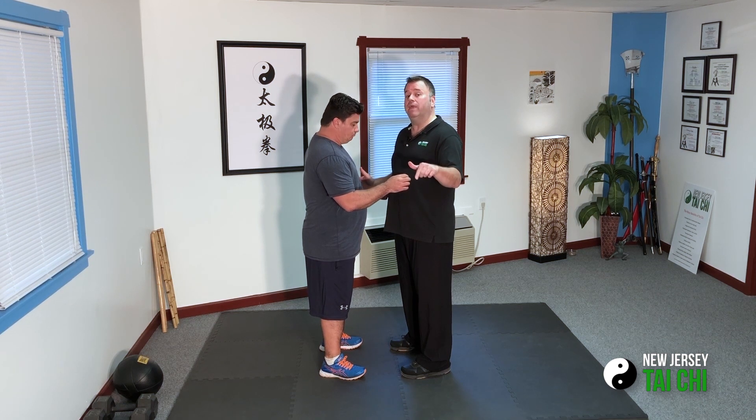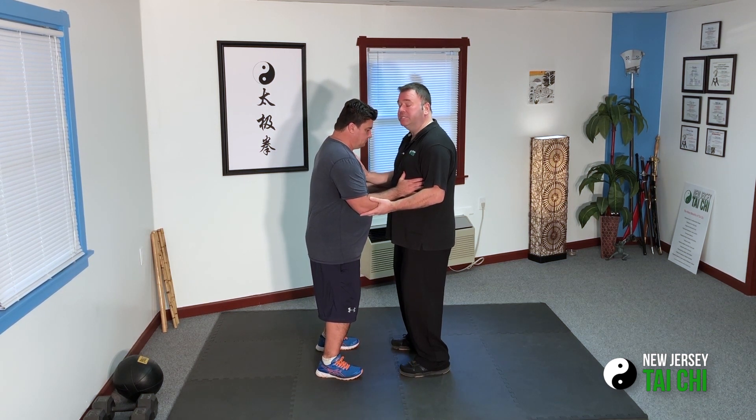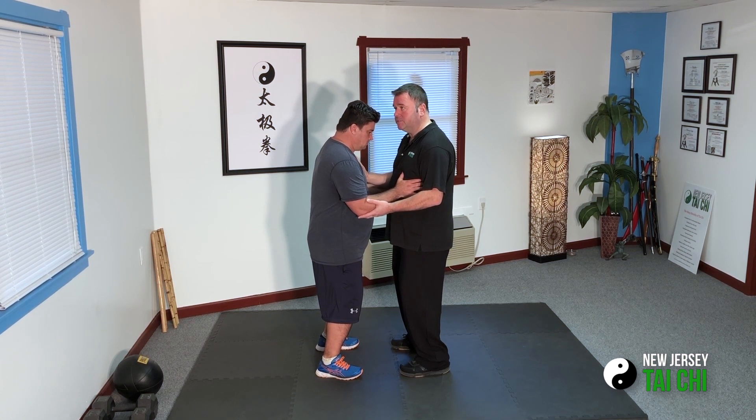We'll stand in Clear's internal push hands position, which is Wu Qi. I'll explain more about this toward the end of the video. So we'll just connect here, and just to show, I will move him through his shoulders.